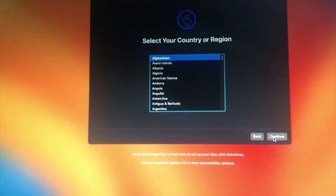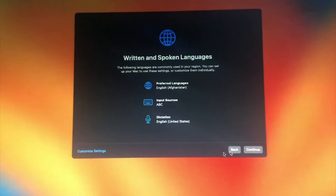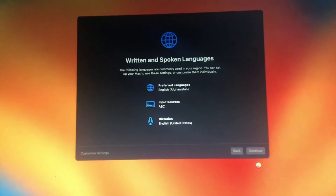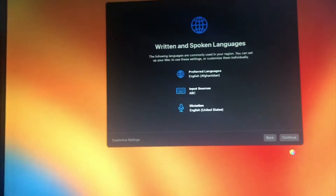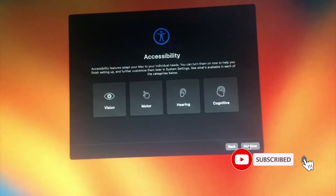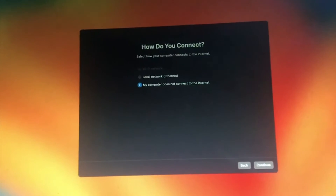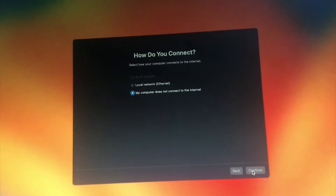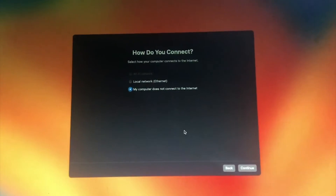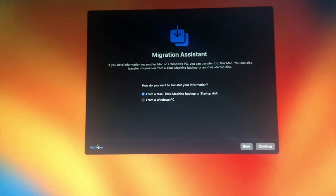Continue through the macOS setup screens — continue, continue, continue, continue, continue.